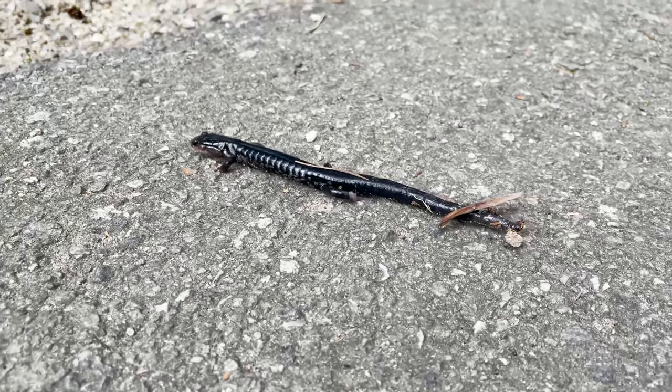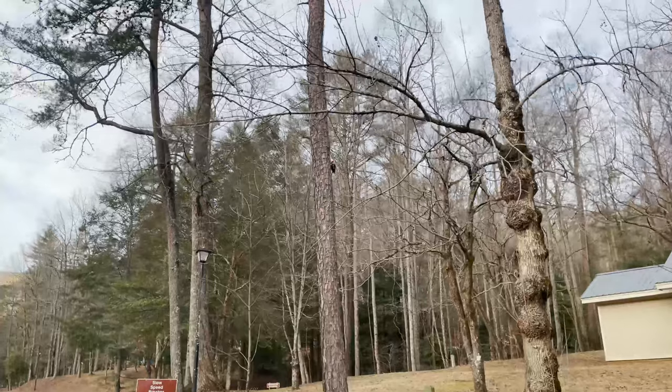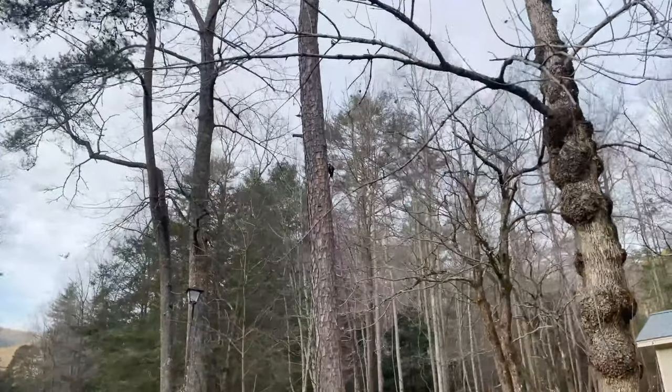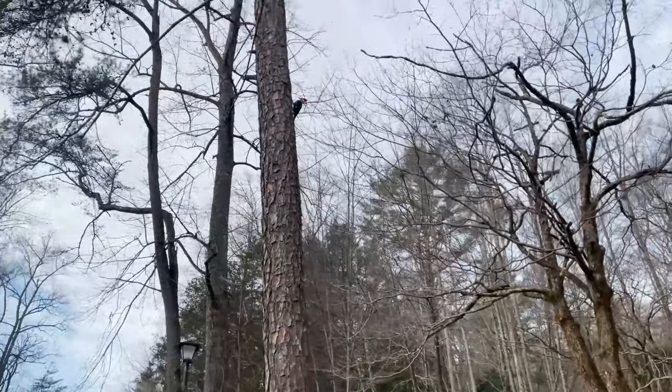I'm just getting back to the campground where I started this hike at Vogel State Park. Total round trip was a little over eight miles — pretty good mileage. Right as I got back I saw a really cool salamander, actually called a lungless salamander. Lots of cool wildlife here — I've also seen a ton of really cool birds: red-headed woodpeckers, red robins, and bluebirds. Lots of wildlife to see in the state park.